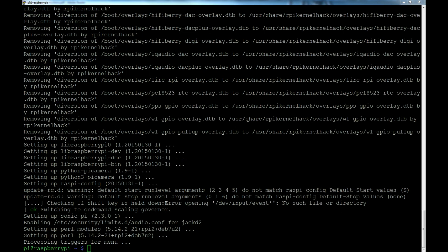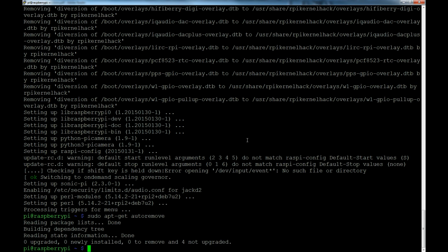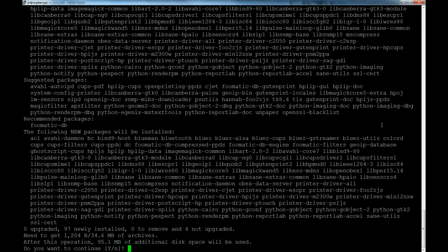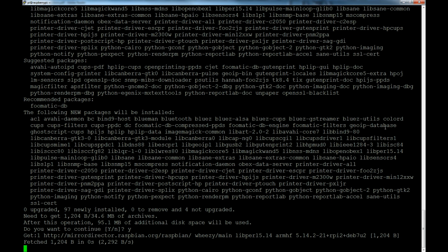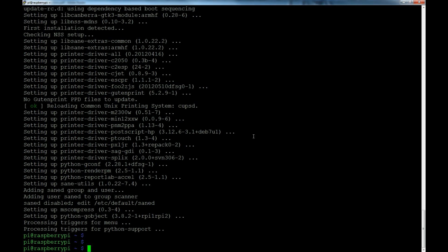That took quite a while, but now we'll do sudo apt-get autoremove, which removes any leftover packages from the upgrade. Now we want to do sudo apt-get install bluetooth bluez-utils blueman — those are all the packages we need to install to get Bluetooth going. We'll hit go on that, say yes to install, and I'll pause the video while it installs.